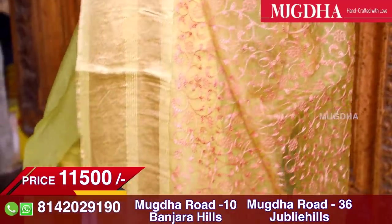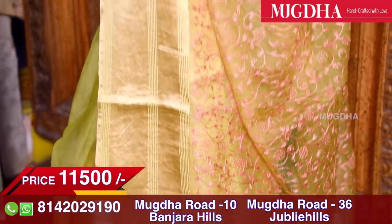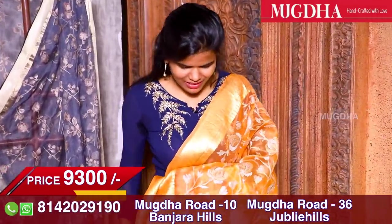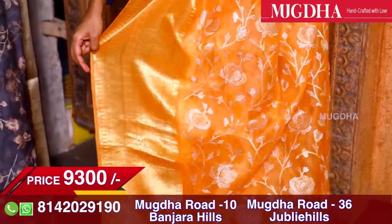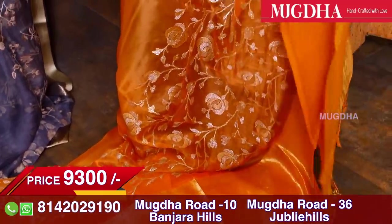In your wardrobe, three to four organza sarees are compulsory because this is the age where we can wear organzas. This is my favorite colour — orange. This is not that pitchy orange that people might think of — this is a nice, pleasant orange. I don't know how it's coming on camera but it is beautiful.